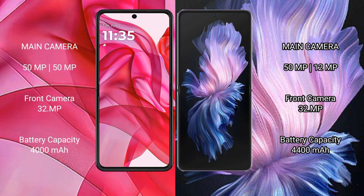The Motorola RAZR 50 Ultra has a 4000mAh battery with 45W fast charging support, while the Vivo X Flip has a 4400mAh battery with 44W fast charging support.